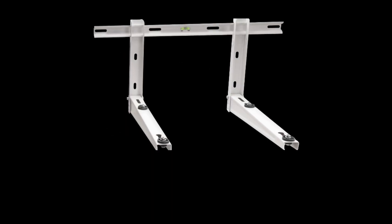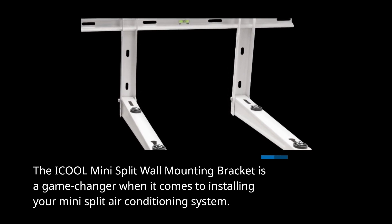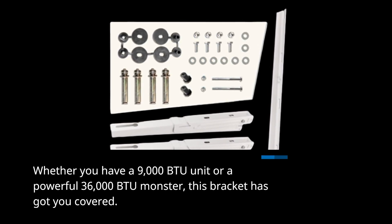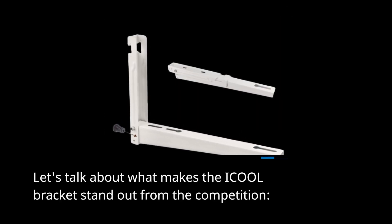The i-Cool Mini Split Wall Mounting Bracket is a game-changer when it comes to installing your mini-split air conditioning system. Whether you have a 9,000 BTU unit or a powerful 36,000 BTU monster, this bracket has got you covered. Let's talk about what makes the i-Cool bracket stand out from the competition.